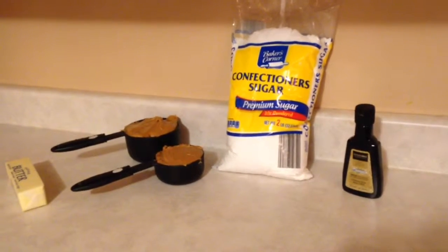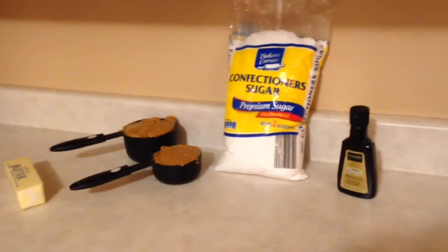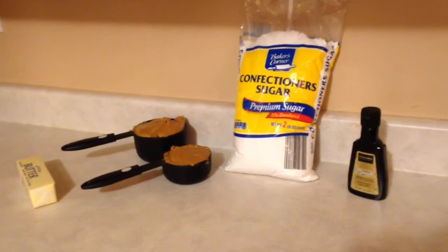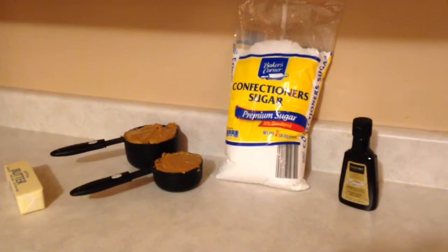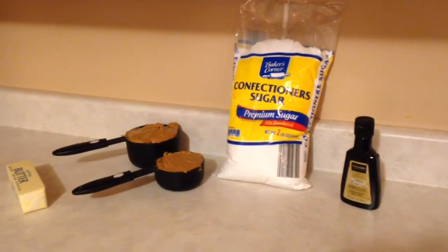Brian's co-workers requested that I make them a special Christmas cookie and of course I'm going to oblige them. Here are the ingredients: one stick of butter, a cup and a half of creamy peanut butter, half a bag of confectioner's sugar, and one teaspoon of vanilla.